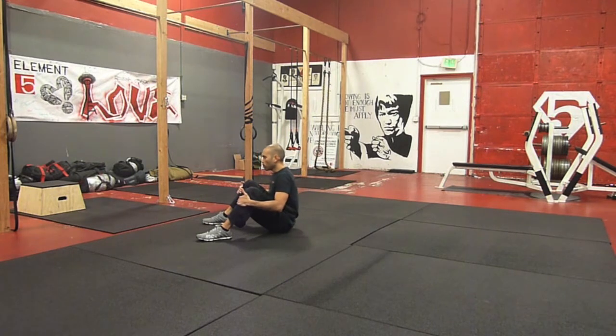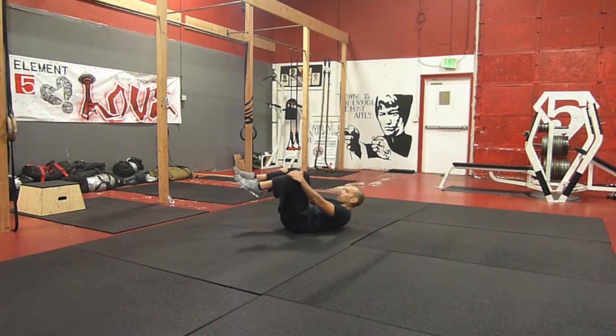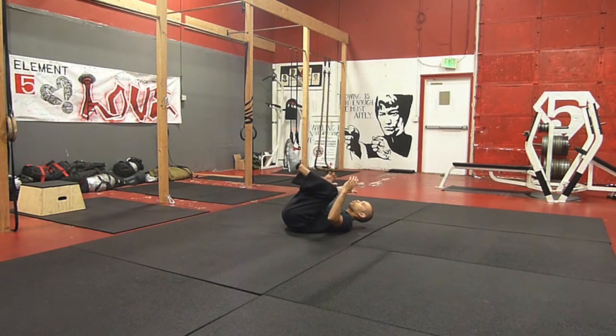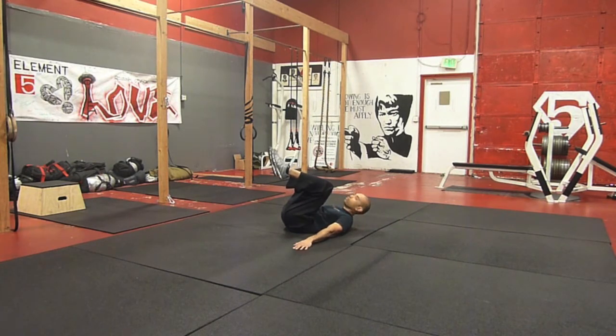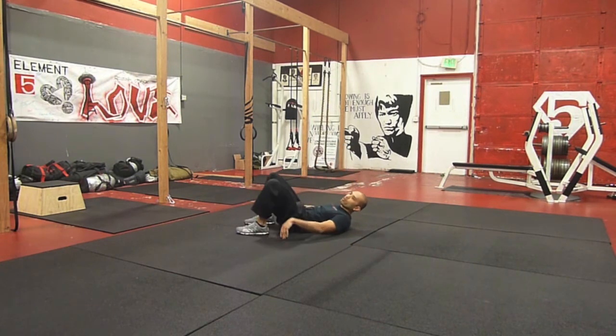So from here, I'm going to round out the lower back to create a flat platform, so that I can roll onto the shoulder blades. When I get to this position, you want to simultaneously get hands to the ground to give you good ground control. That way I can further pull the knees to the chest, and then get the majority of the weight onto my shoulders, and not on my neck.